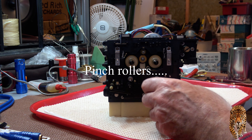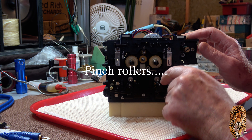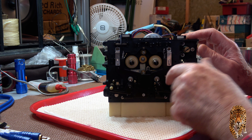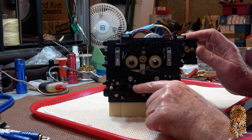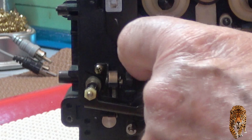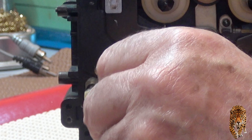The other thing I did — and we shall see if it was a good idea or not — but I swapped the pinch rollers. The pinch roller that was on the take-up side was a little bit grooved, whereas the one over here looked really flat, so I swapped them. Fortunately they can be swapped; you just have to remount the little tape guide that sits on the supply pinch roller.